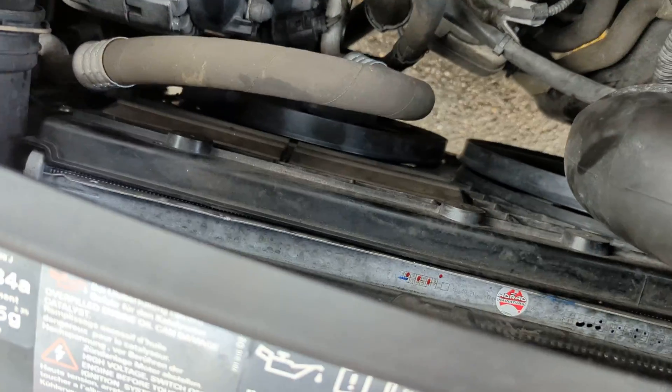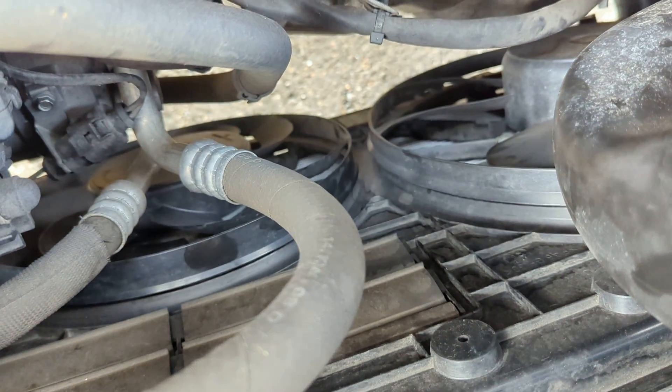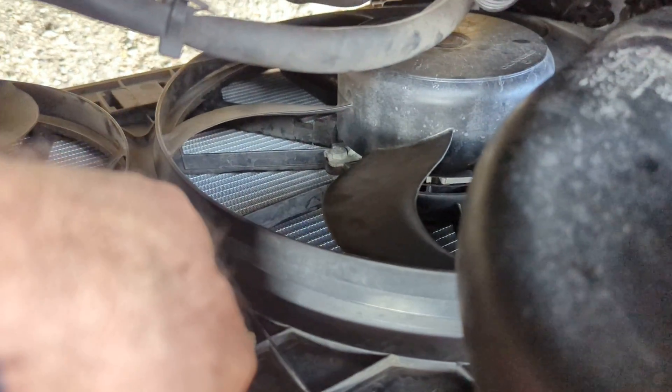Of course, the side tanks can leak over time, but this is premature — like 80,000 Ks — the fans are touching the radiator.